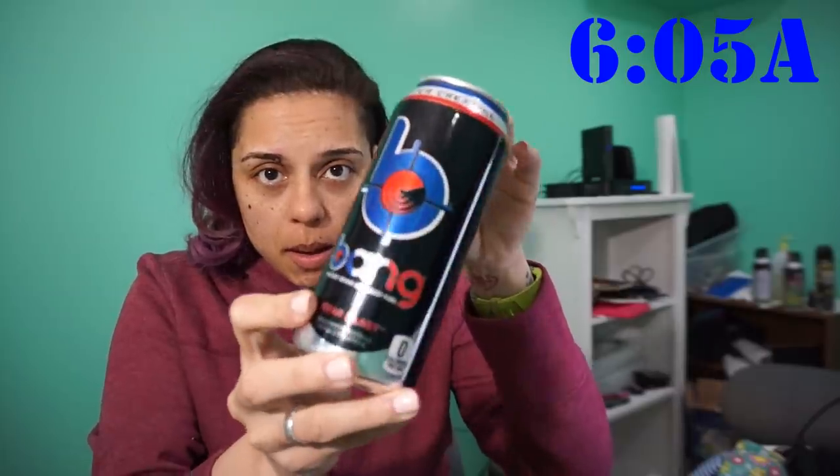Good morning guys — in my office already working, but I'm about to crack open a Bang. It is my favorite flavor, Starblast. If you remember from my meal prep a couple of weeks ago, I found these out at Walmart and I was very excited to see them. So of course I had to pick up my favorite flavor. We all know I got my Zifties upstairs, but you gotta mix it up a little bit.